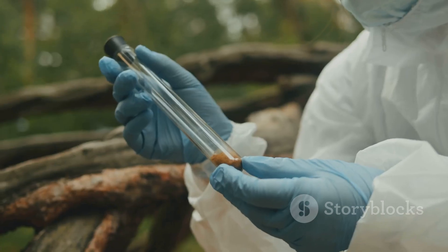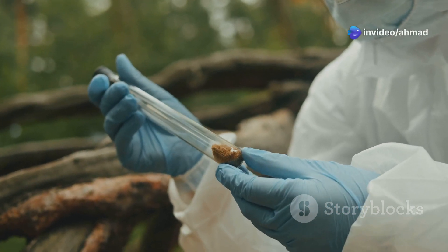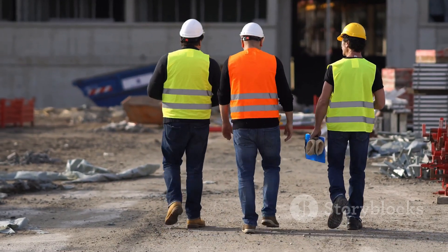That's why we do this test. We take a sample of the soil, weigh it, dry it out completely, and then weigh it again. The difference tells us the moisture content. This information is key for choosing the right foundation type and ensuring proper drainage around your structure.